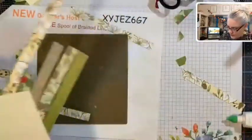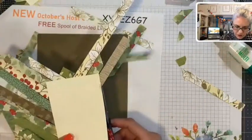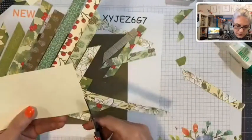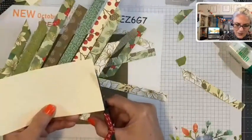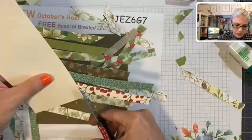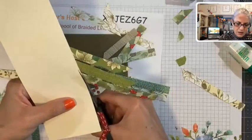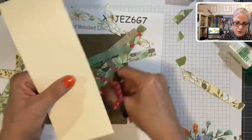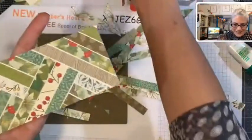Now let's trim all this up. It did take quite a few strips and a bit of time, but the rest won't take long since everything else is already cut out. Try not to cut into your layer. Cool, isn't it? I love the way it turns out.